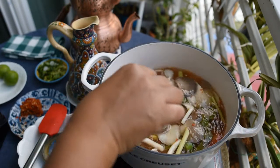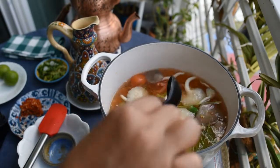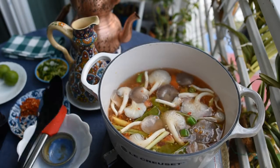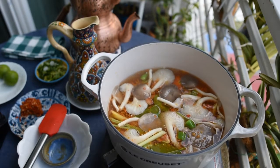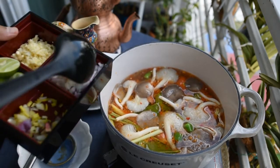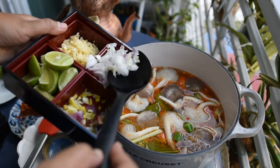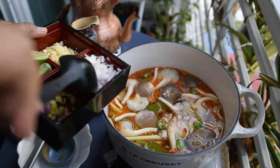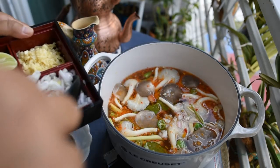This is how I make Tom Yum soup. I think everyone can do it because it's a one-pot meal — you just put all the ingredients in, mix, wait until it's boiling, and it's done. It's very, very easy!